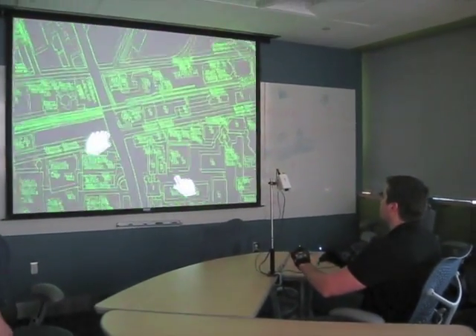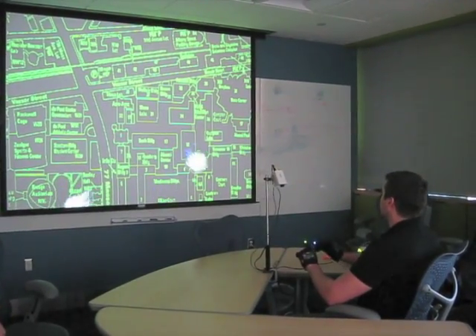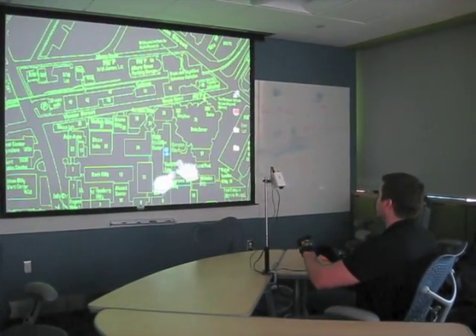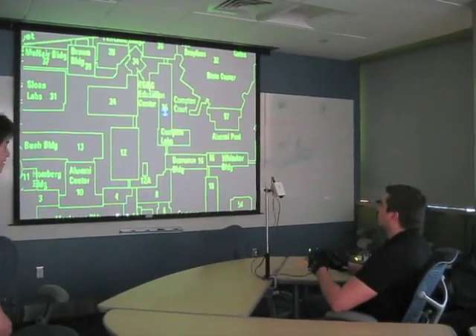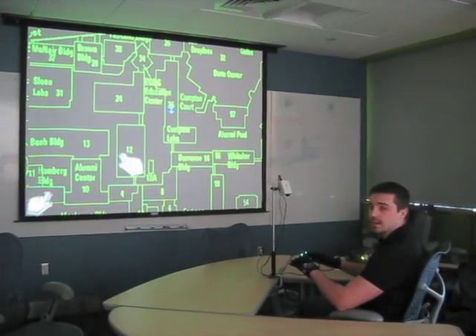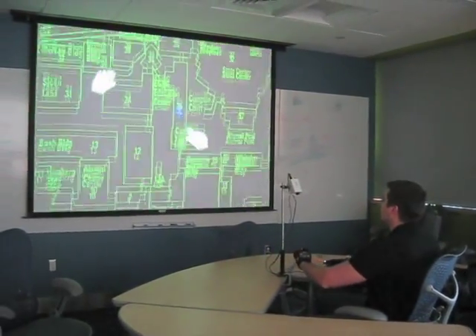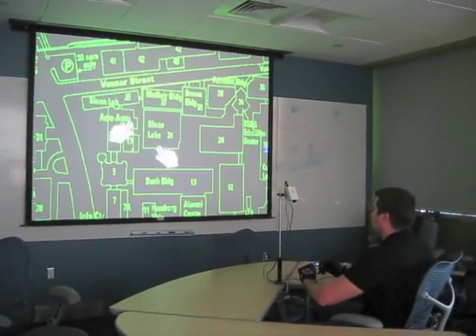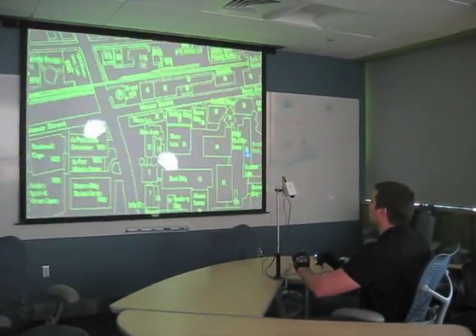Over here you can see we have a map of MIT. We're actually right over here in building 26. I can zoom in over here — there we are. The way this application works is you can manipulate a map kind of like you would on an iPhone. If you want to pan the map, you can reach out and grab it and push it around. If you want to zoom in, you just press both fingers together and you can pinch apart or push together to zoom in and out.